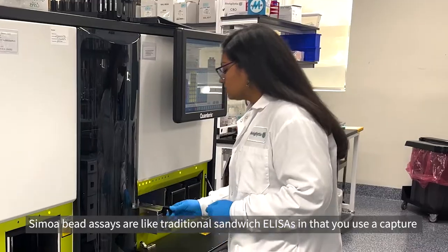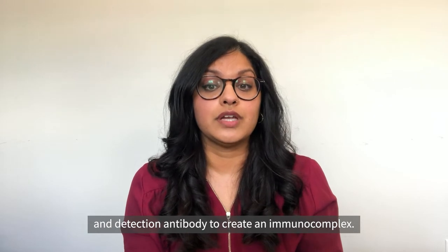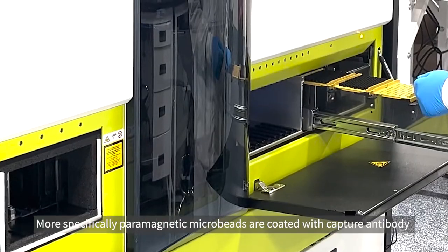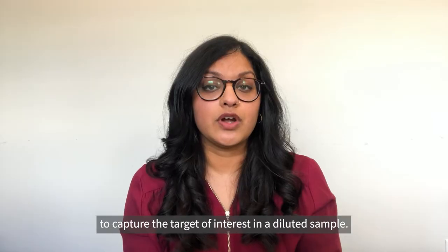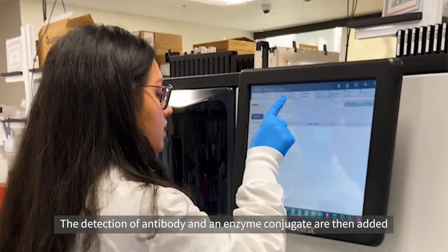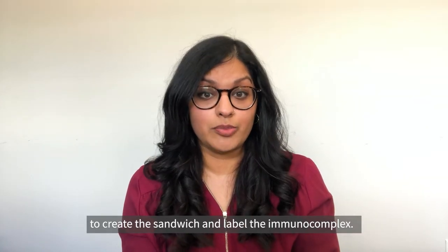SIMOA bead assays are like traditional sandwich ELISAs in that you use a capture and detection antibody to create an immunocomplex. More specifically, paramagnetic microbeads are coated with capture antibody to capture the target of interest in a diluted sample. The detection antibody and an enzyme conjugate are then added to create the sandwich and label the immunocomplex.